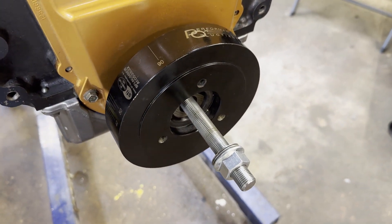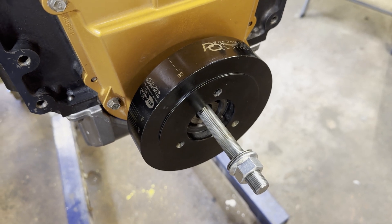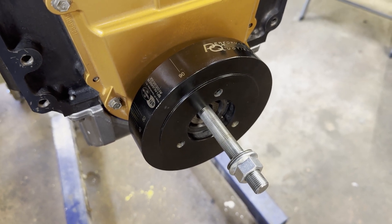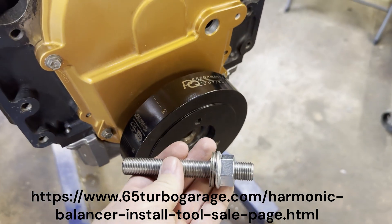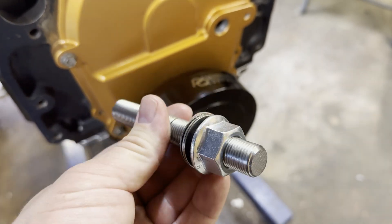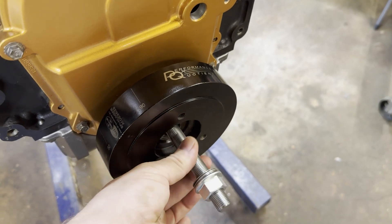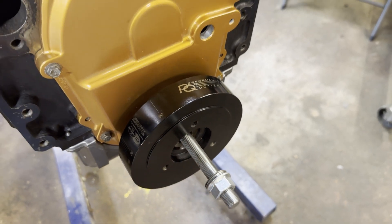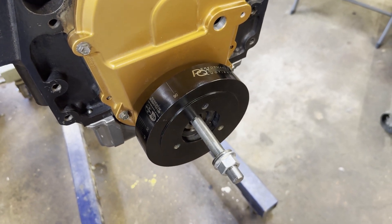So in the 6.5 world, there's a gentleman that runs a website called 6.5 Turbo Garage and he sells this nice little installer which is just a piece of threaded rod, two washers, a pillow bearing, and a nice flange nut.